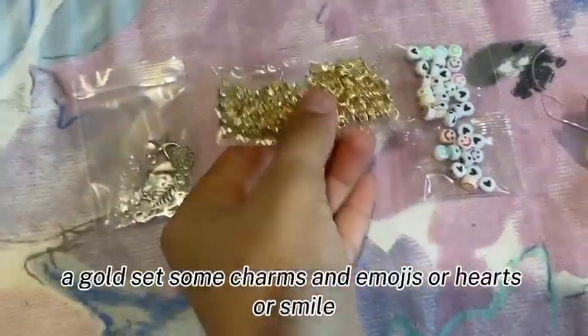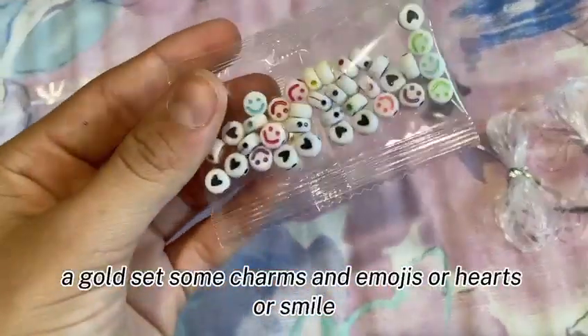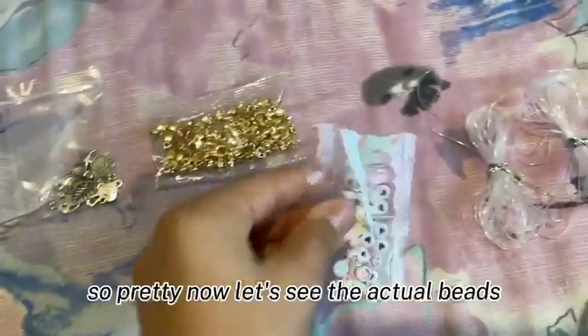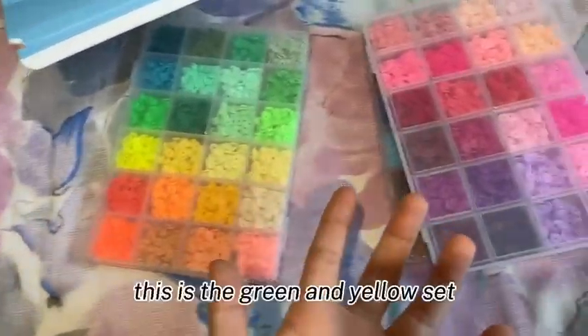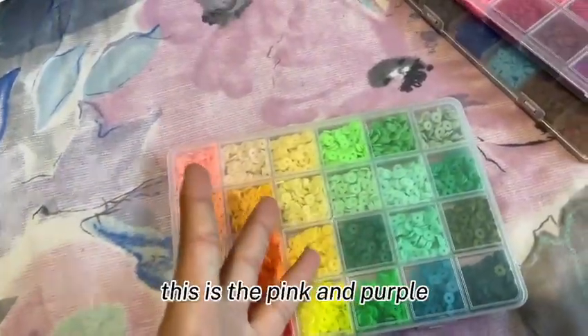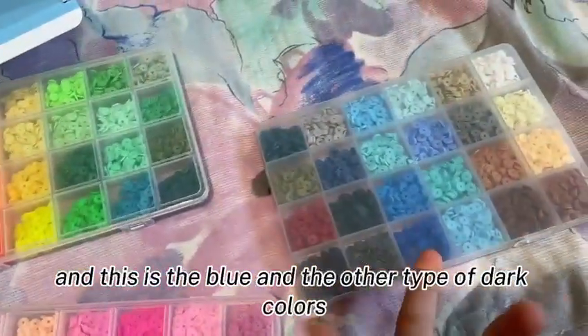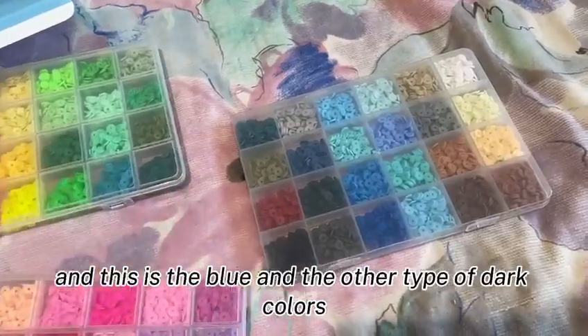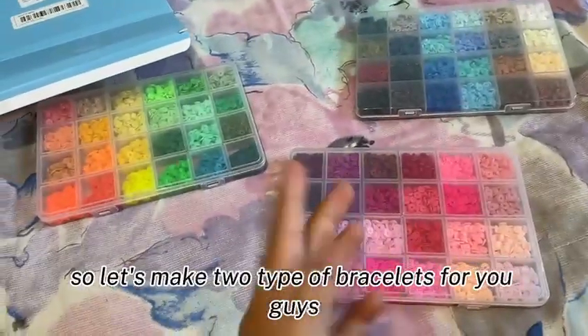Now let's look at the actual beads — look how pretty! This is the green and yellow set, this is the pink and purple, and this is the blue and the other dark colors. So pretty! I really want to make a bracelet, so let's make two types of bracelets for you guys.